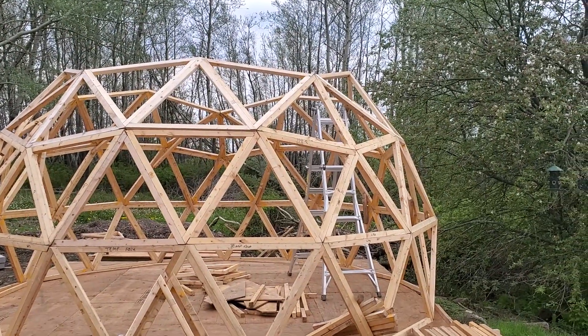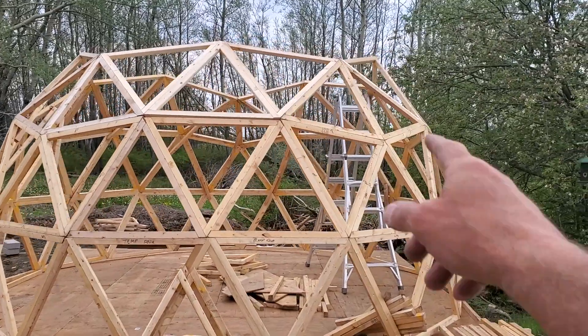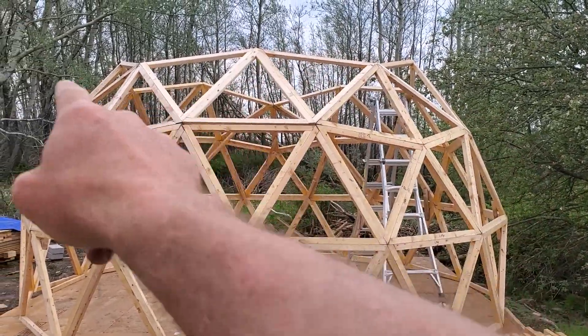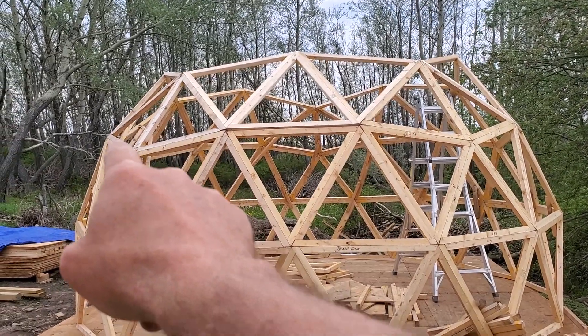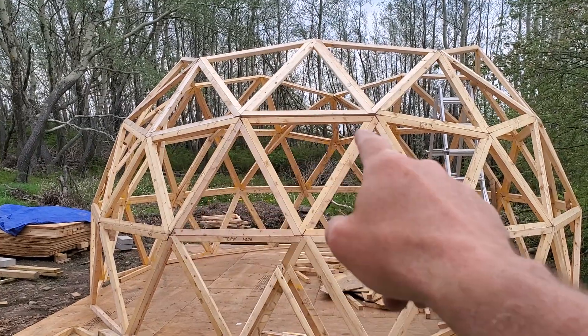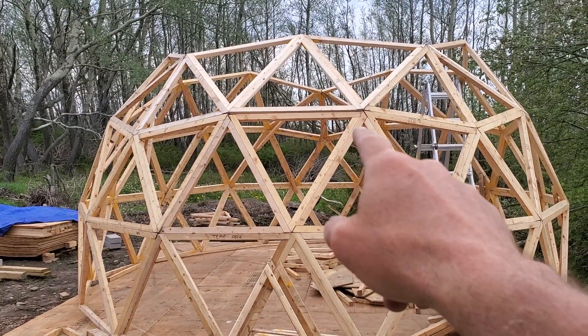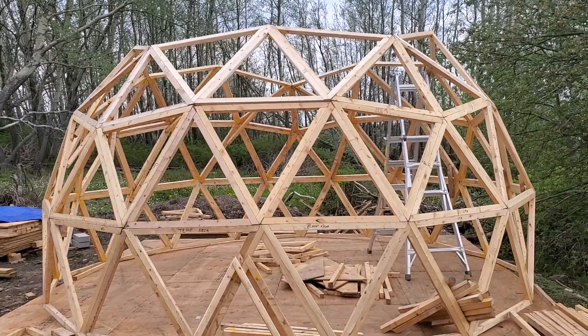Yesterday we explained the three-frequency and what that meant - there's three struts between the centers of pentagons. So there's the center of one pentagon, you've got a strut for the pent, you've got a strut across the edge of the hex, and then you've got another strut to the center of that pent. Three-frequency.